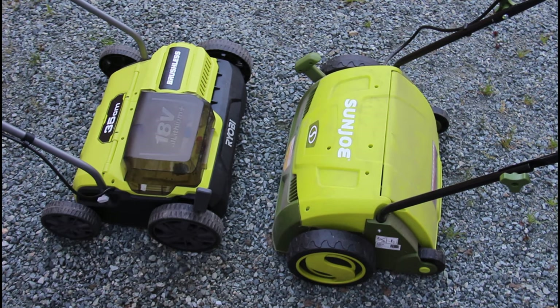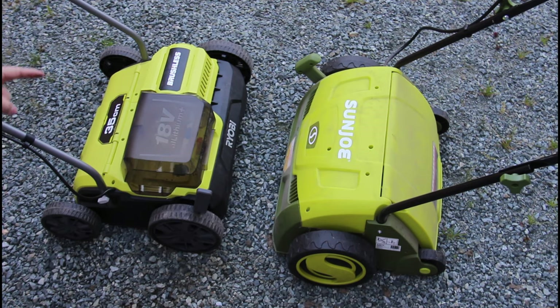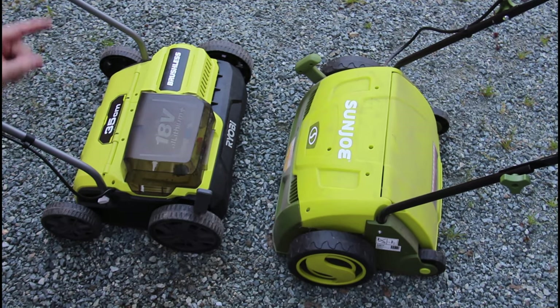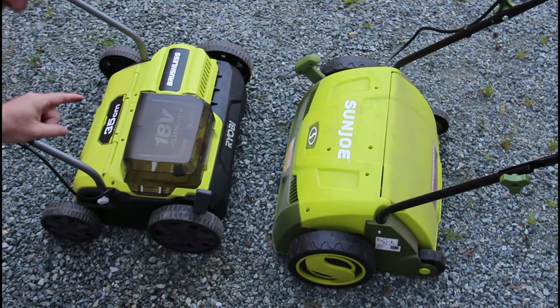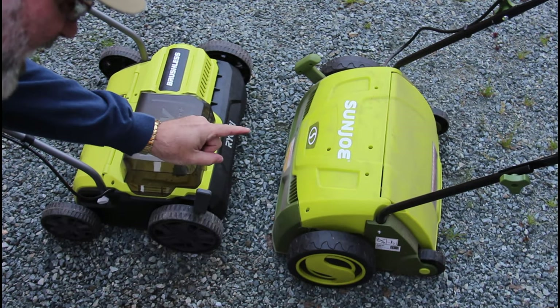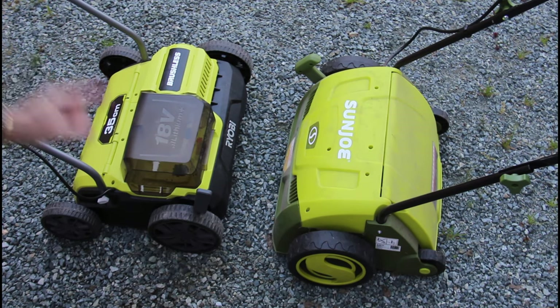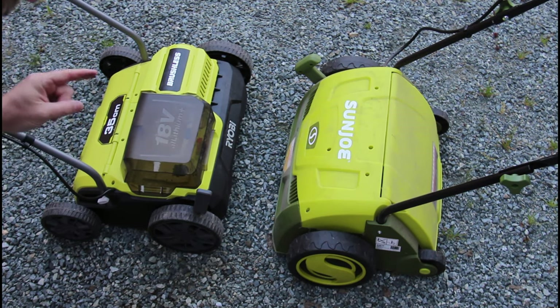Last point: I've heard that this is a cheap, lightweight piece of crap compared to my Sun Joe or my Greenworks. But these things are made out of the exact same plastic, have the exact same wheels, and they weigh the same amount. This one's a little bit heavier because it has a 120-volt motor in it, and this one has a cordless motor. These are built exactly the same and they are the same quality. Period.